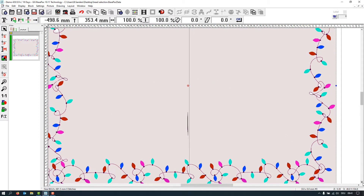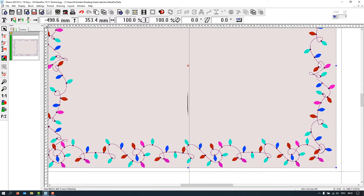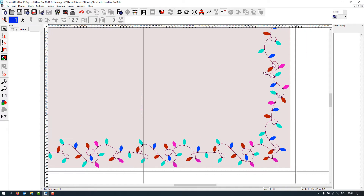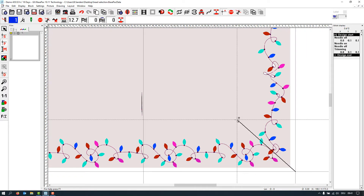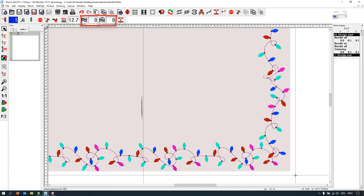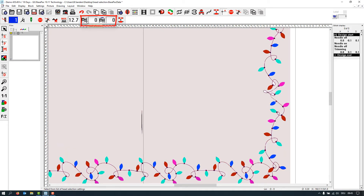Before we can do anything we have to set our first stitch. Go to digitizing mode — this has to be active — and put the start point right here in the corner so we have no problems positioning the design in the frame. You can see the icons for head selection become active. Now we define which head should work at what time. For example, on a four-head machine you can decide if head one and two should do something, or head one and four at the same time.